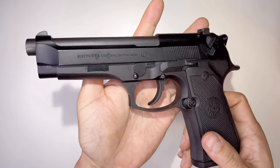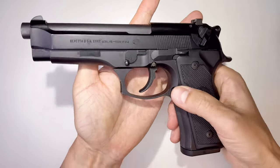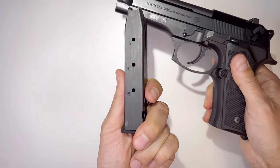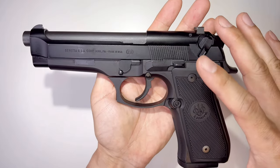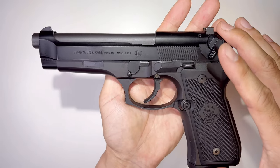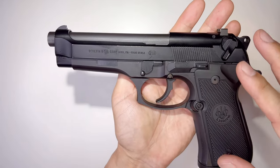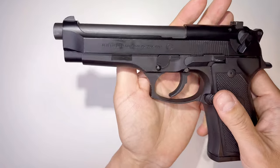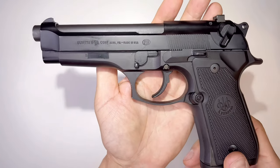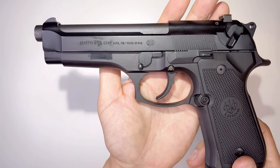The caliber is 9 millimeter and the magazine holds 15 rounds, but you can get aftermarket magazines that hold 18 rounds. Overall height is 5.4 inches, overall length is 8.5 inches, overall width is 1.5 inches, and the sight radius is 6.1 inches. The weight unloaded is 945 grams.